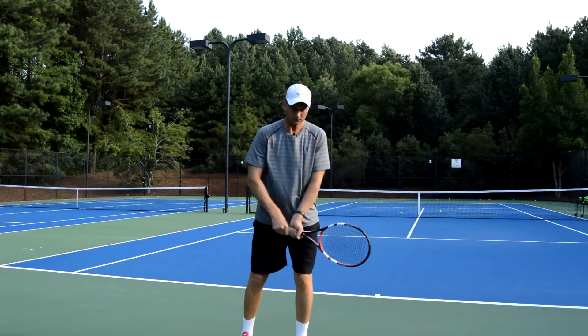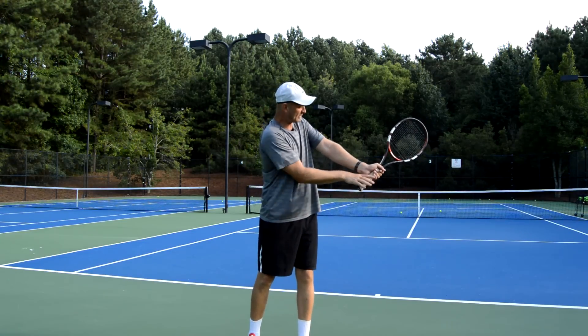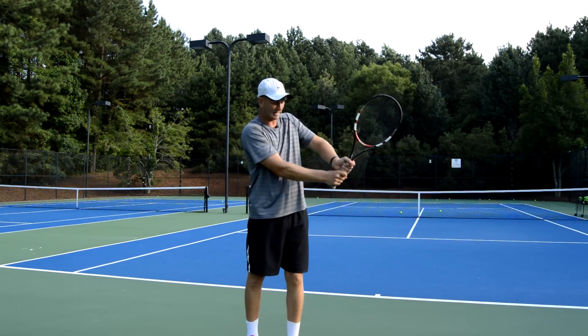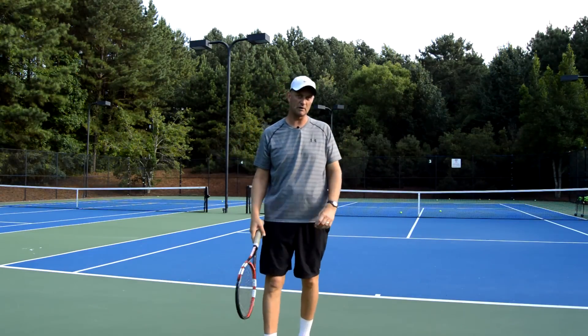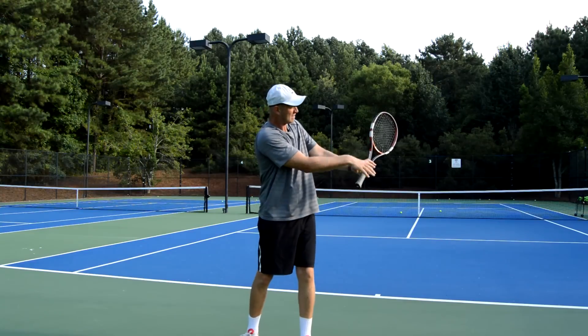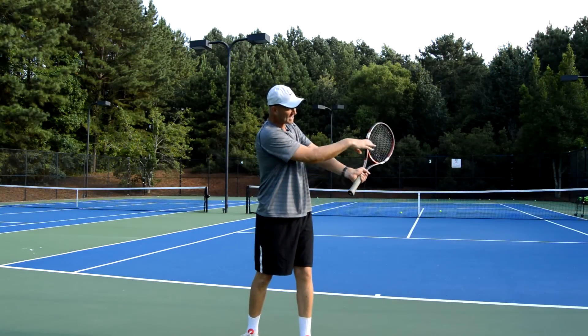So we're going to turn and get the racket up this way — left elbow maybe a little bit above the right. There's a really good player whose elbow is up like this, which is kind of weird but he makes it work really well. So the racket goes back and up above the hands.